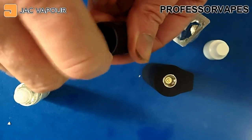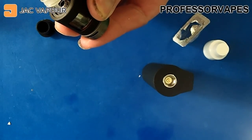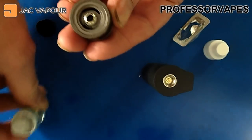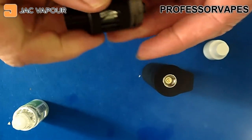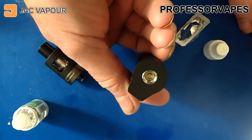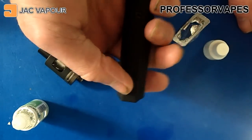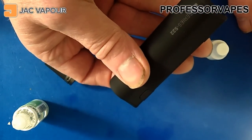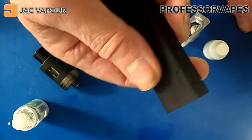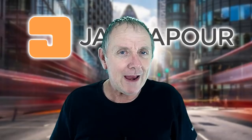Now I'll screw the tank back together, put the top back on, then unscrew the very top to fill the tank. You won't be able to see from the side how full it's getting, but that's more or less full to the top. Screw the top back on. Looking at the mod again — it's got a spring-loaded 510 connection at the top, a fire button, and an indicator light. Five clicks turns it off the same way as it turns on. The battery is 2600 mAh, if I recall correctly.